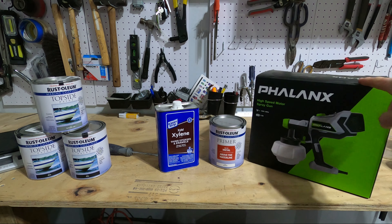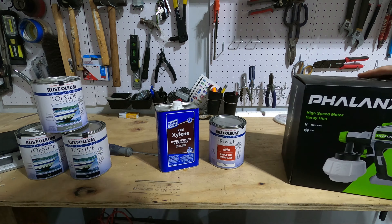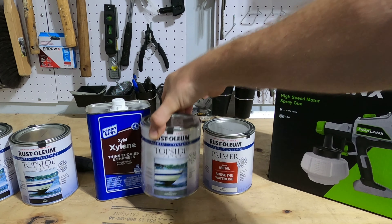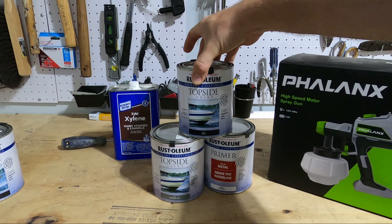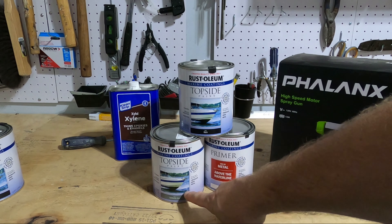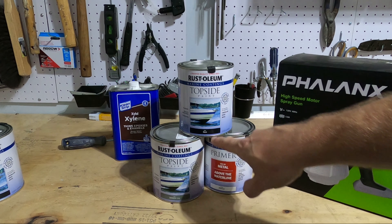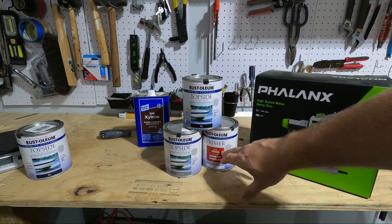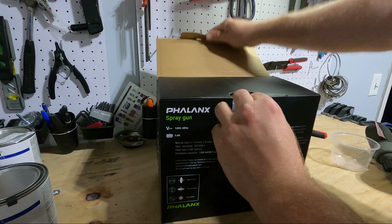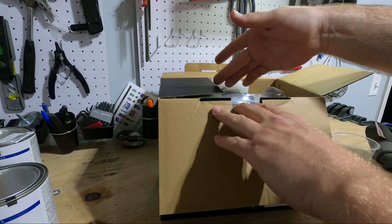I wanted to try using an airless spray gun — I've never sprayed paint before aside from a spray paint can. I'm going to be sticking with the Rust-Oleum topside products since I was really happy with them last time. I'm going to be doing battleship gray for the bottom of the boat followed up by gloss black on the exterior. Before we lay down the colors I'm going to be putting down a coating of the Rust-Oleum metal primer.